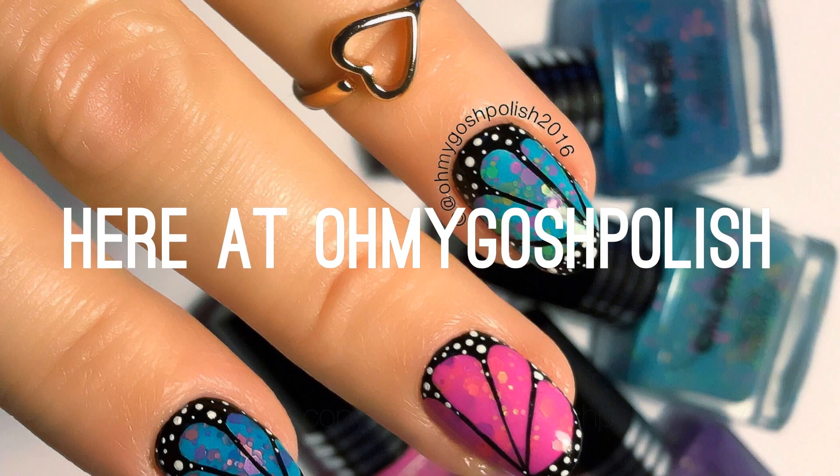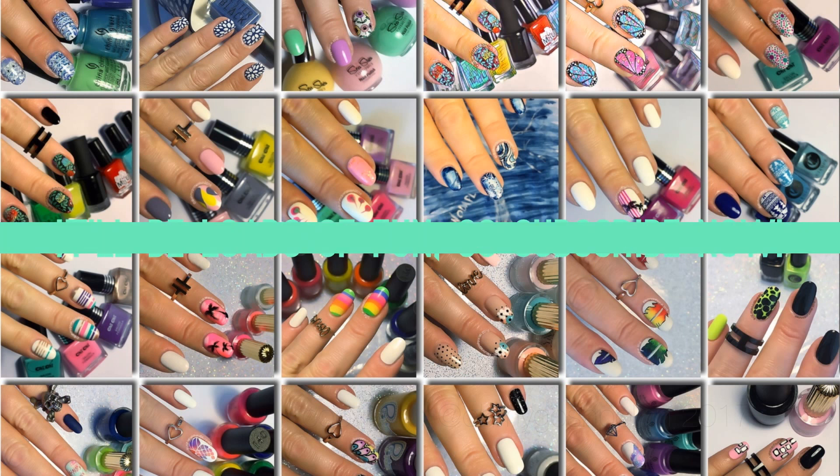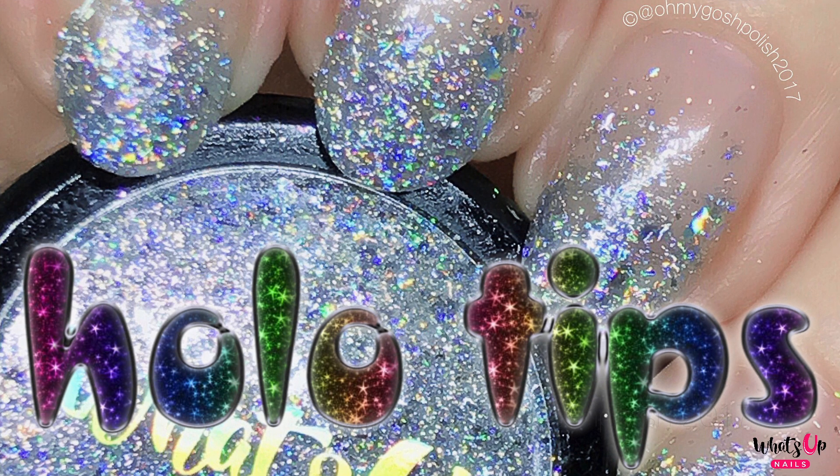Hey, Two Geese here! Oh my gosh, polish mistakes will be made as per usual — it'll be loads of fun, so you should totally subscribe. Now let's get into today's nail art: we are doing hollow tips. It's a super easy one to do, I really hope you like it — let's get into it!